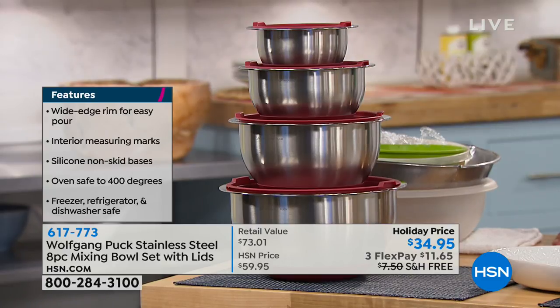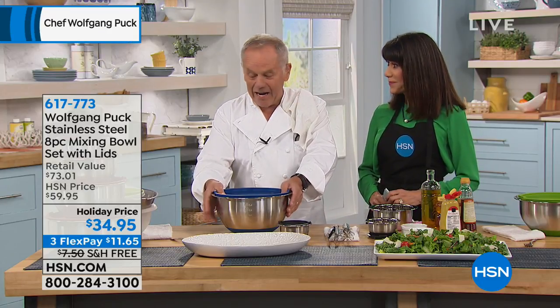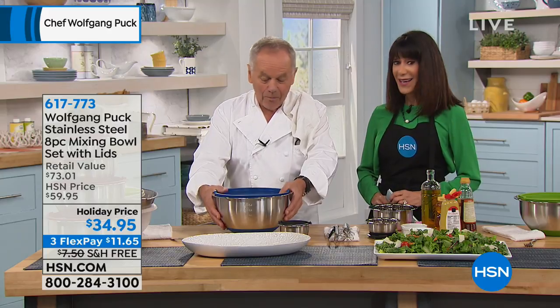Do you know that we have these today? The price is $34.95, down from $60 — so it's $25 off. You know, if you can go to any cookware store in the mall or whatever and get one for that money, you are lucky, because I know how much stainless steel bowls cost now.